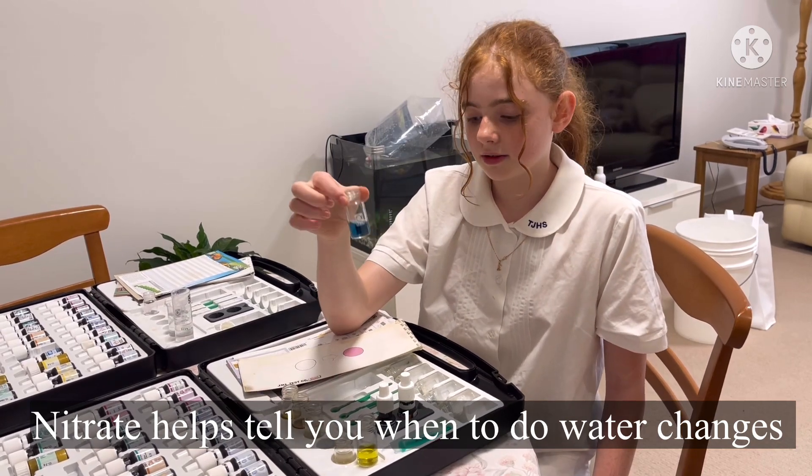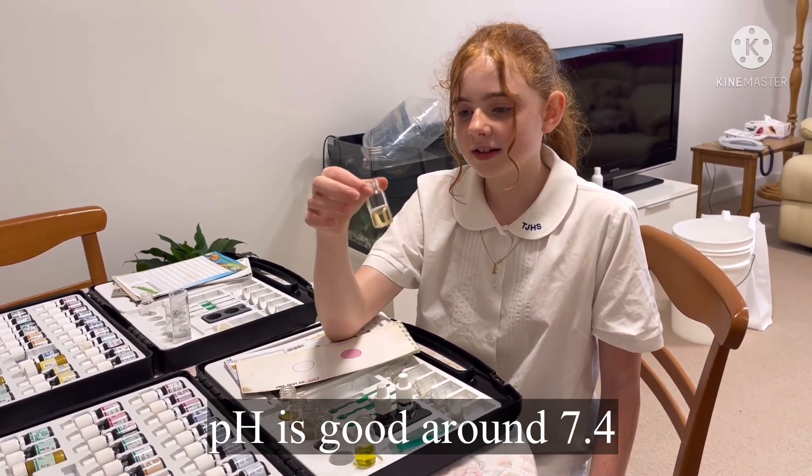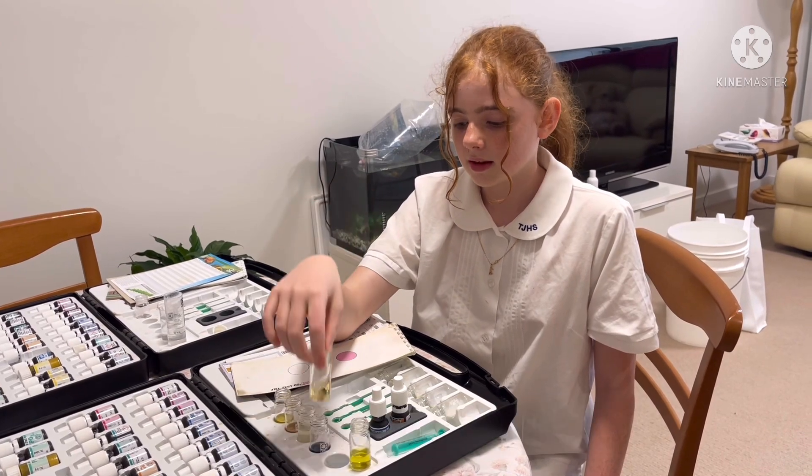The pH is good. The GH is a little low, but that's okay.